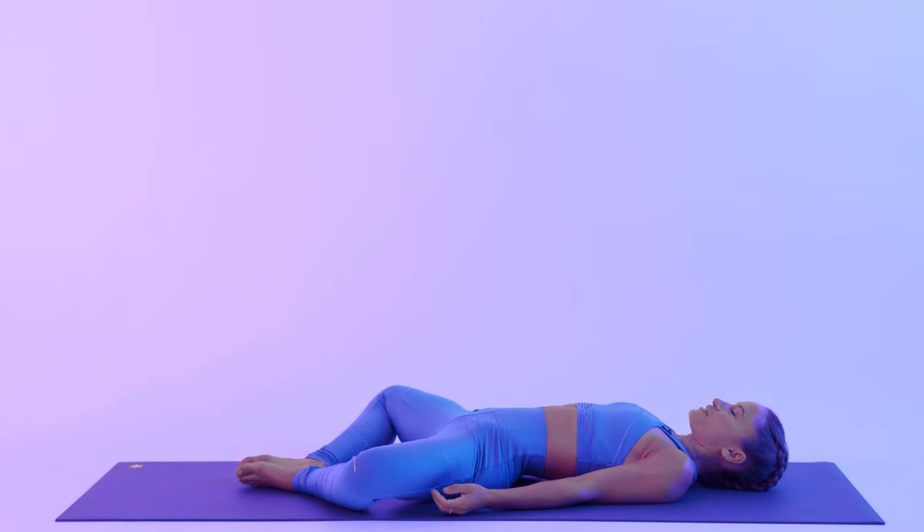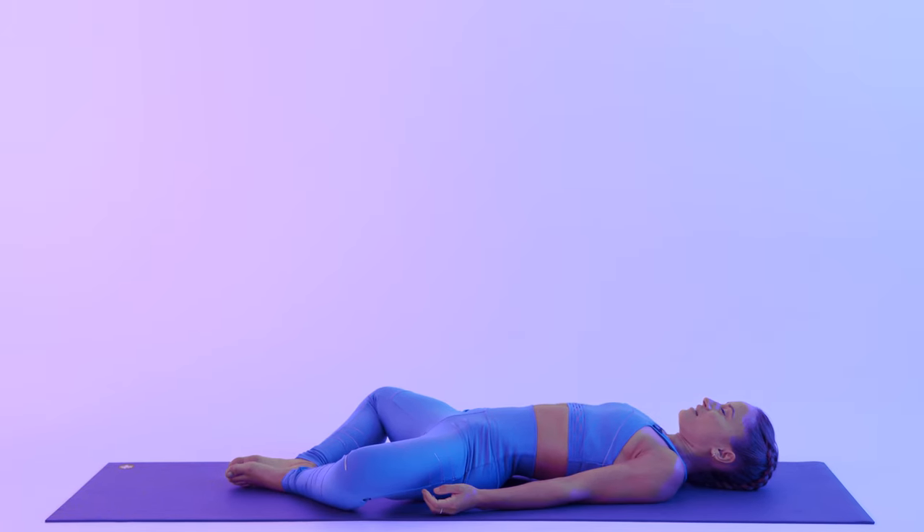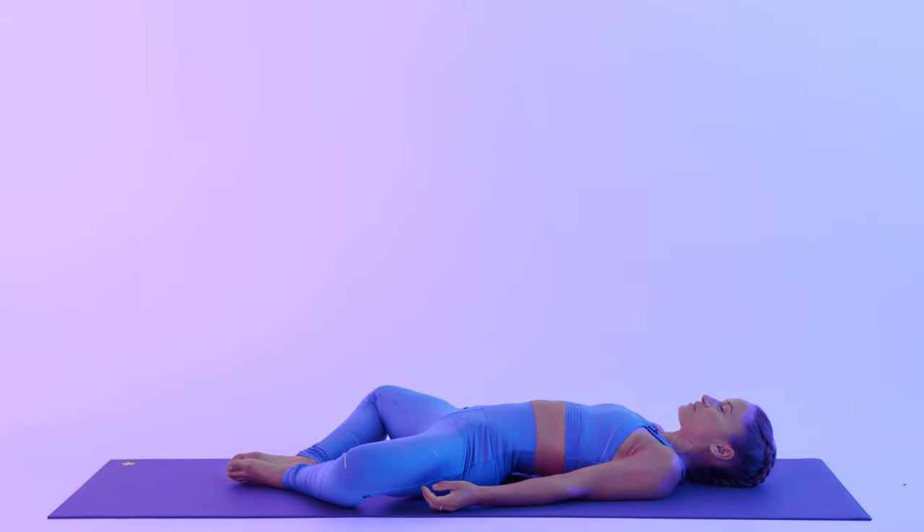Right away here I invite you to close your eyes and bring your awareness to your breath. Feeling the air coming in through your nostrils and out your mouth. Taking again a deep breath through your nose.